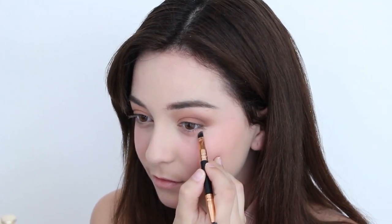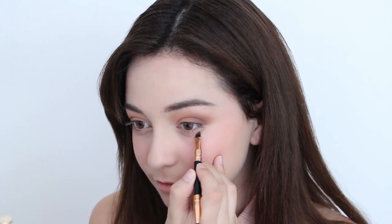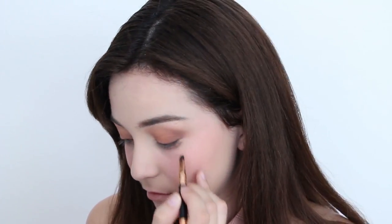Speaking of making your eyes bigger, outline your eye bag line with a matte brown eyeshadow to maximize the size and also give you an innocent look. To complete the illusion, fill in the area with either a white concealer or a white eye pencil.